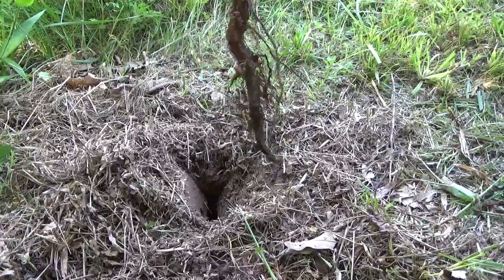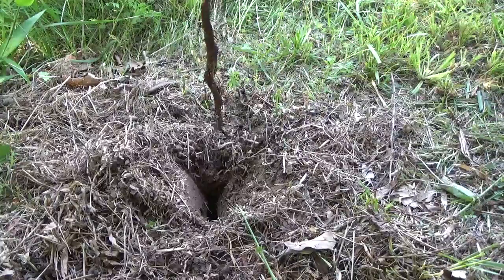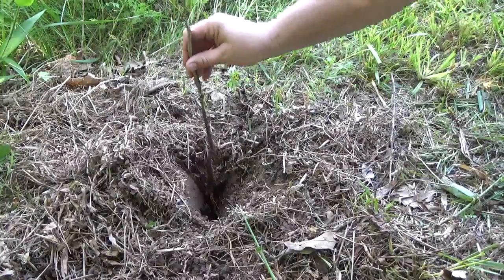Insert the tree into the hole, making sure it is straight up and down, and making sure the roots are well below the surface.